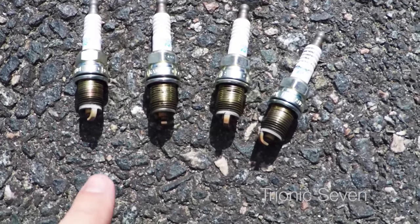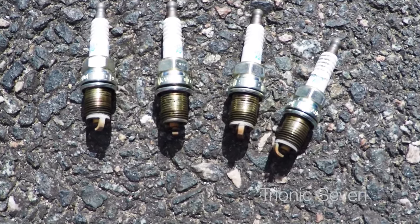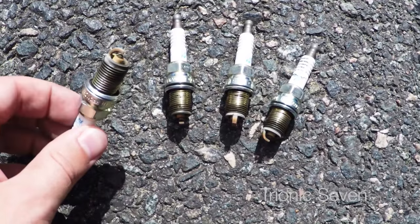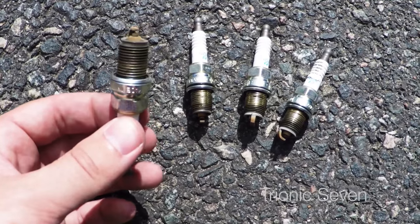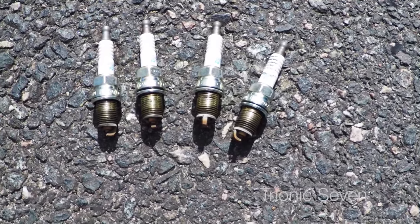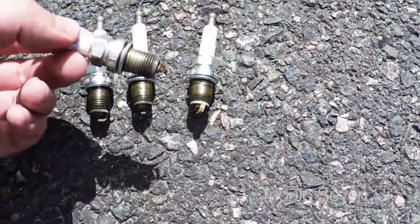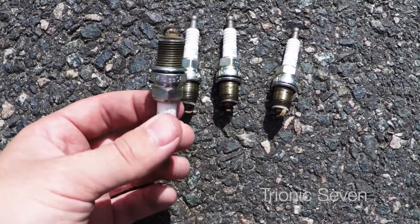Let's take a look at the old spark plugs — here are cylinders 1 to 4. Remember to check yours and compare to those spark plug charts you can find if you just Google it. There seems to be some kind of brown or rust-colored discoloration on the tops here — maybe it's just because they've been in far too long. This tuned car needs to change spark plugs every 15,000 kilometers, and I think I've gone about twice that, which is really stupid and a big mistake on my part. But at least I can acknowledge this on the internet, so I hope you guys forgive me.